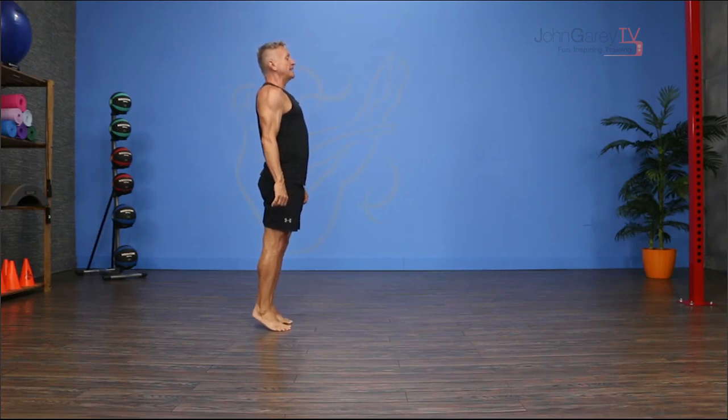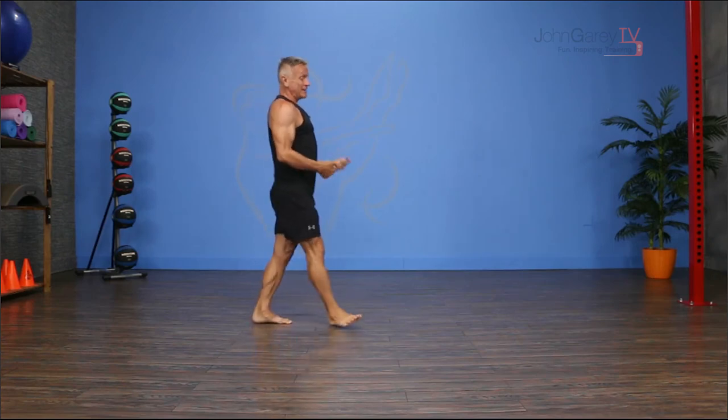Then you roll down and do that same thing on the other leg. That is our Pilates push-up into balance. I think it's a really cool way to end the class. Thanks for joining me and I'll see you again next time.